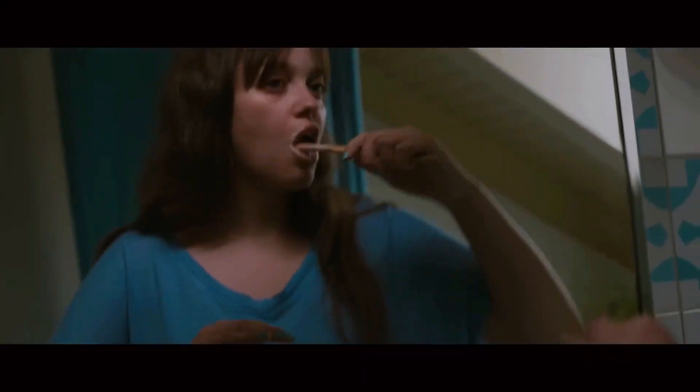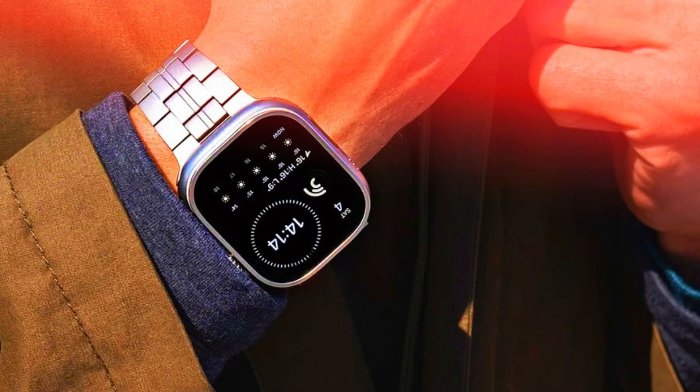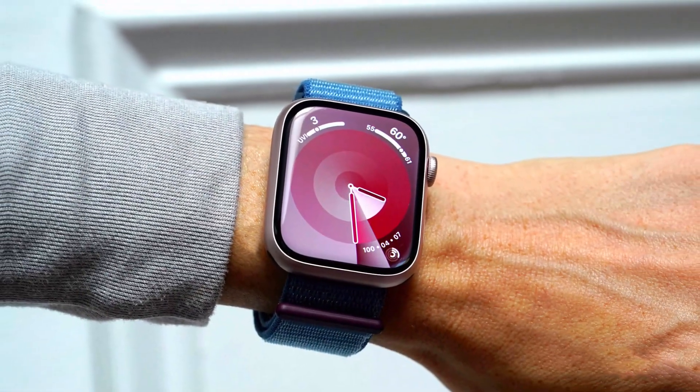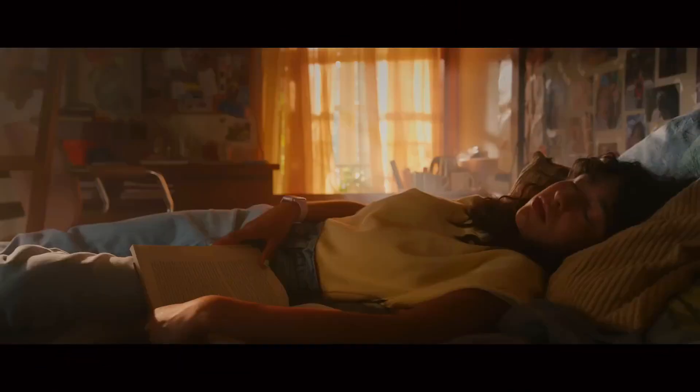Market Position and Consumer Appeal: The Apple Watch Ultra 3 is set to solidify its position as a top-tier smartwatch by offering a seamless blend of style and functionality. The new design and health features are likely to attract both existing Apple Watch users and new customers who are looking for a high-end, feature-rich wearable.